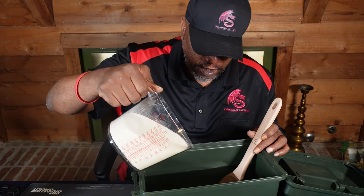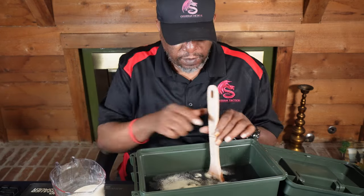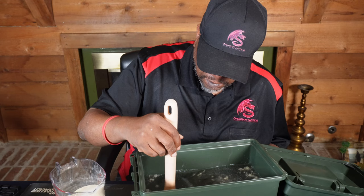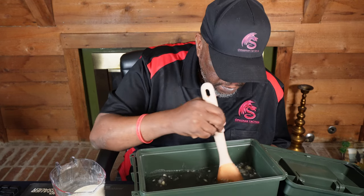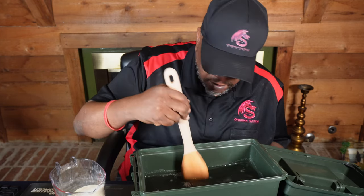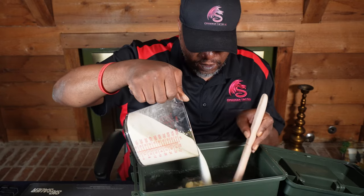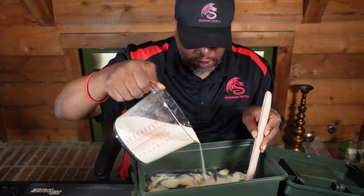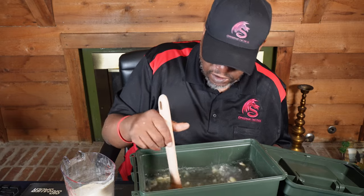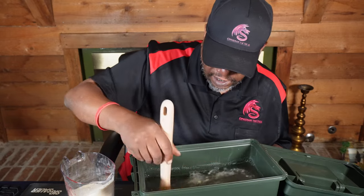Alright, so we're just going to slowly pour this stuff in here, a little bit at a time, and kind of stir it up. We're just going to stir it until the consistency is going to be thick like applesauce.